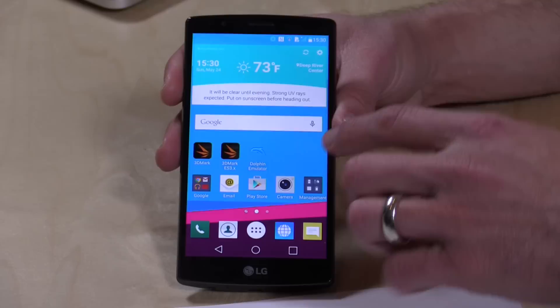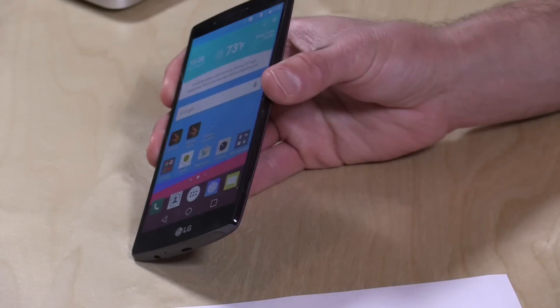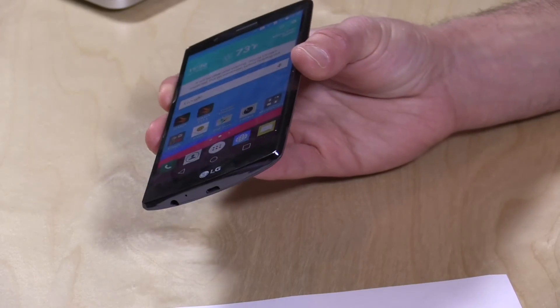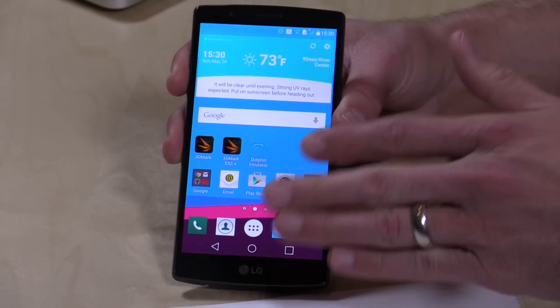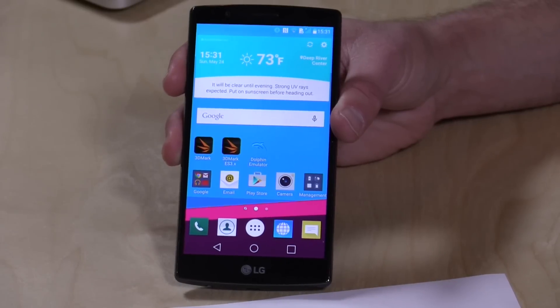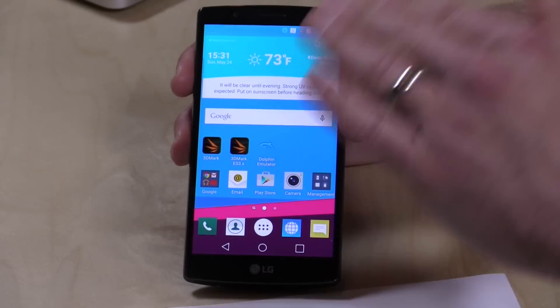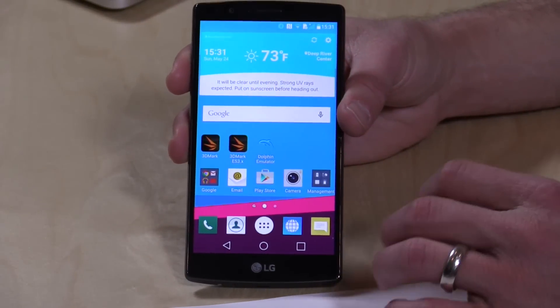The first thing you notice, of course, is the huge screen on it. This is a 5.5 inch screen, really, really nice. It's IPS, so you've got really decent viewing angles on it — sometimes it almost looks like things are just kind of painted on. 2560x1440, that is a Quad HD display at 534 pixels per inch. Things look really sharp; you don't see any pixelization or anything like that. Really just a beautiful thing to look at, and very nice to read things on the screen.